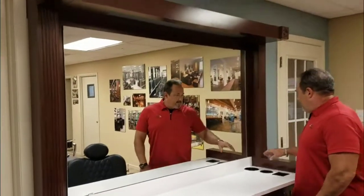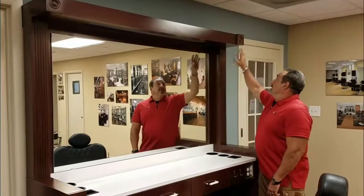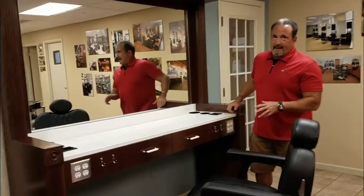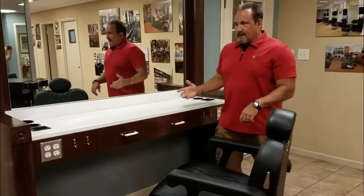The soffit and the cabinet come with solid wood, stain-to-match trim. The little corner pieces and the trim here can be stained to match any color that you pick out, so this is that picker once matched. Again, my name is Johnny Chatham and this has been the Quentin Barber Station.